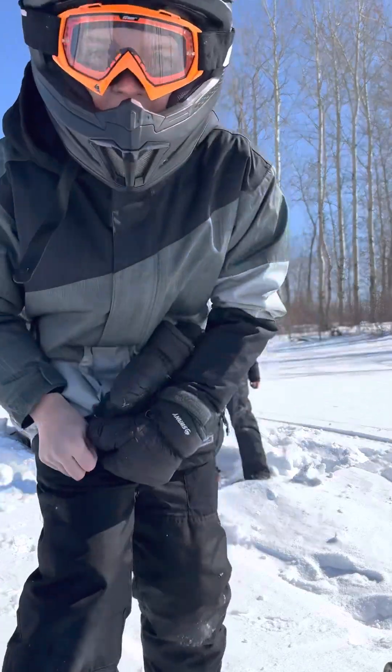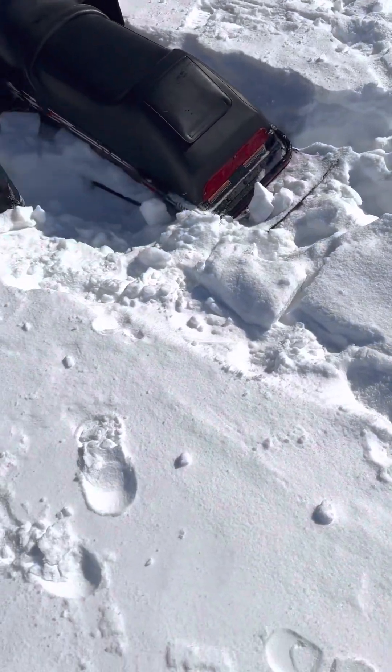Yeah, so we got a really stuck snowmobile. It's buried. Now we're gonna try to move the track.